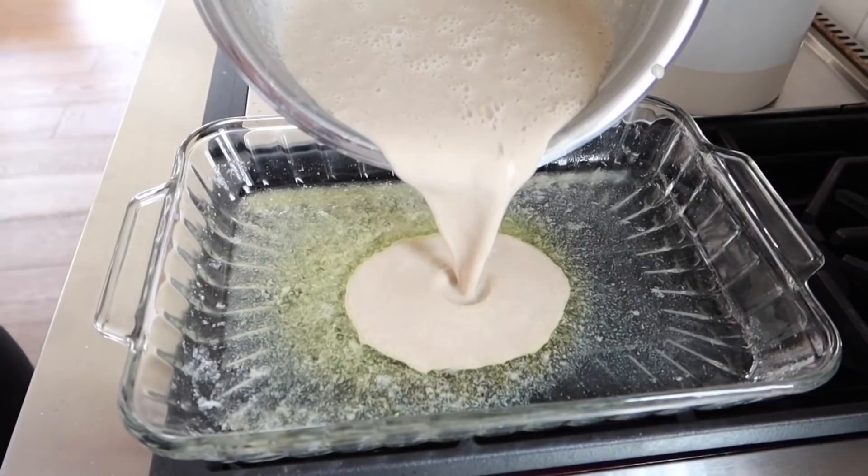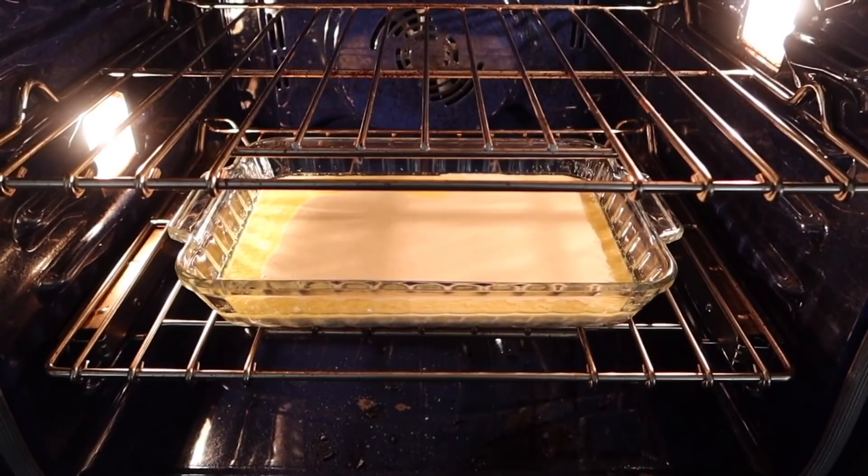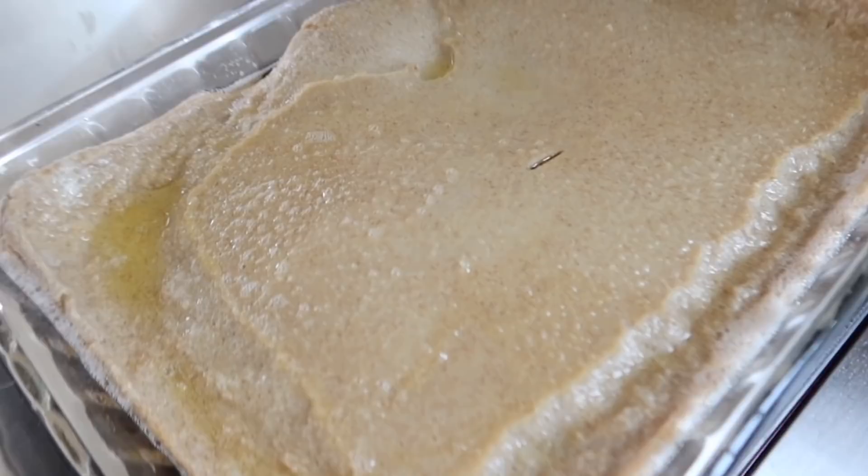Once the butter is melted, you're gonna take your mixture and just pour it into the pan. The oven is heated at 350, and you're gonna put it in, let it cook for 20 to 25 minutes, and voila. There you have it — it's all done, ready to eat, and that is breakfast. Serve it with some syrup.